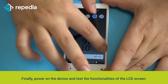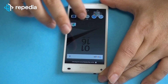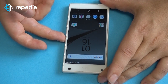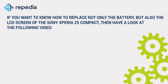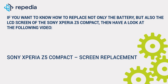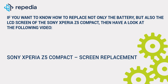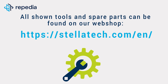Finally, power on the device and test the functionalities of the LCD screen. If you want to know how to replace not only the battery but also the LCD screen of the Sony Xperia Z5 Compact, then have a look at the following video: Sony Xperia Z5 Compact Screen Replacement. All shown tools and spare parts can be found on our webshop, stellatech.com.